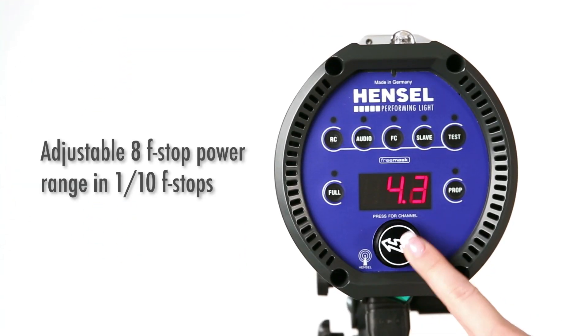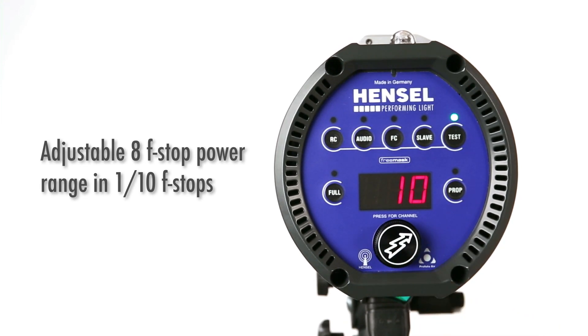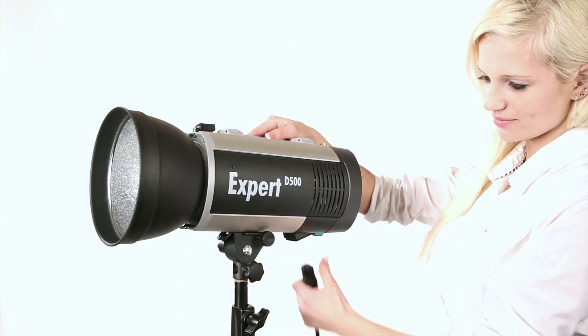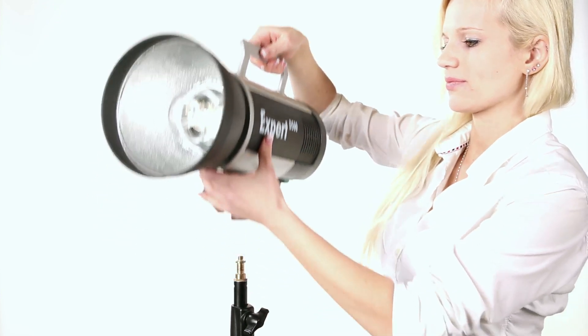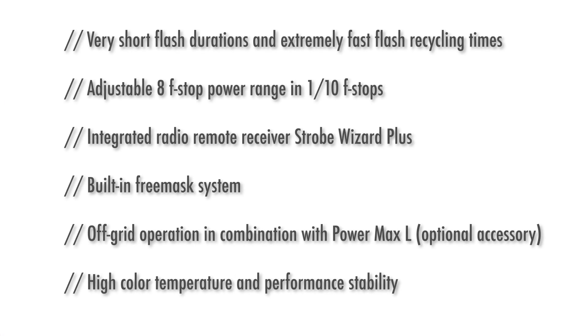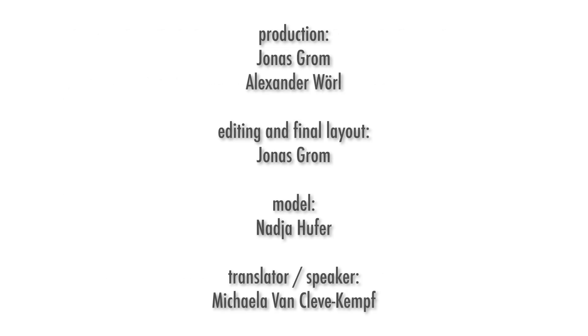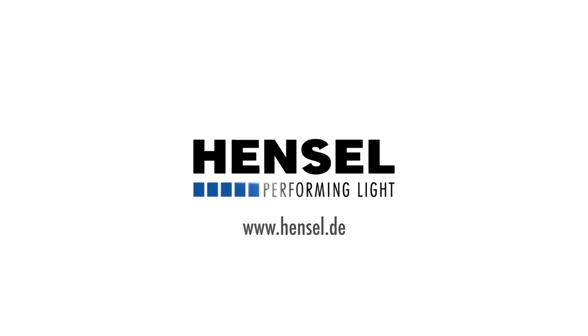The Expert D offers a uniquely wide, precisely adjustable power range. Unleash your creativity with Hensel — competence in light.